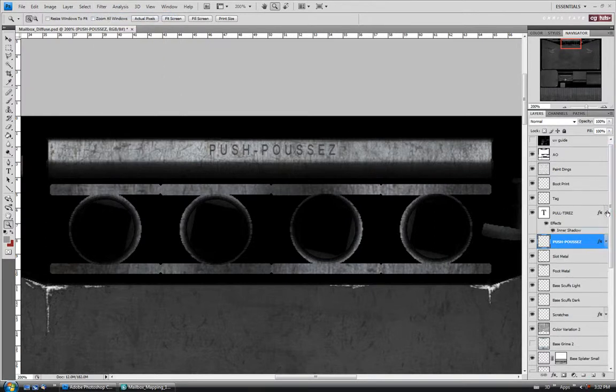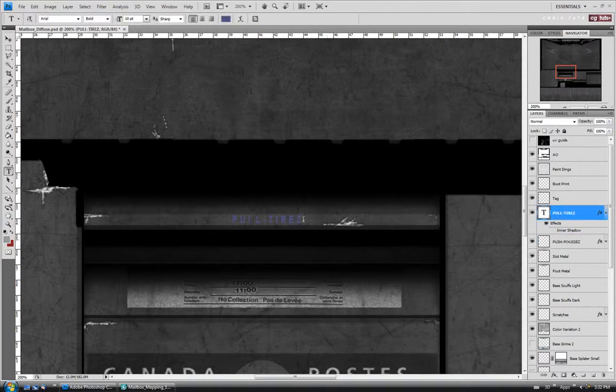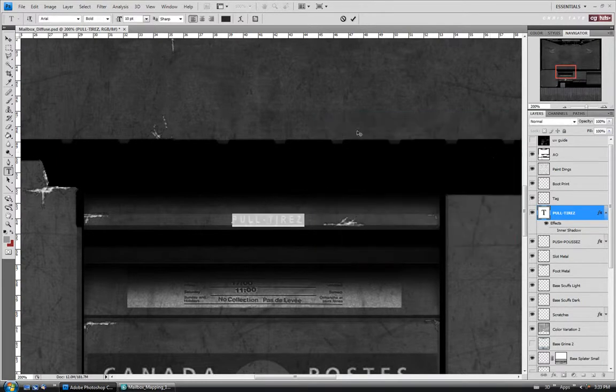We'll do the same with the pull text layer — turn off the inner shadow. Let's change the color before we do anything. Back to the text tool, select the pull layer, and we'll just change the color. I'll go down to a pretty dark gray. Turn off our effects and we'll just do the blur on this one as well — just to blur it out a bit.